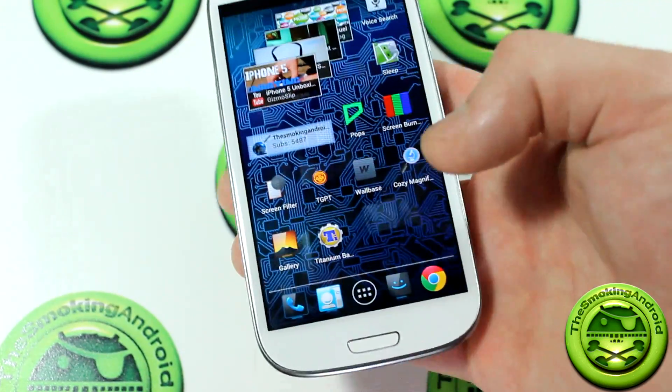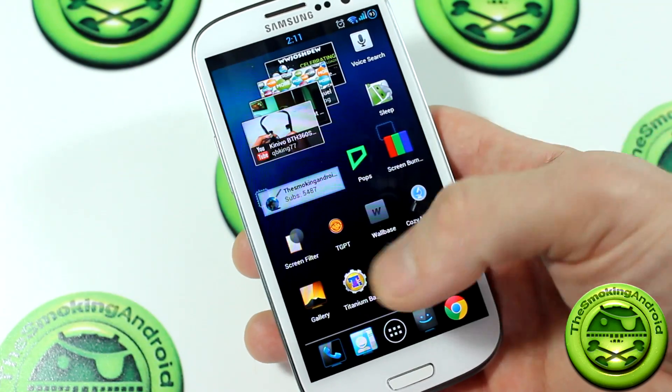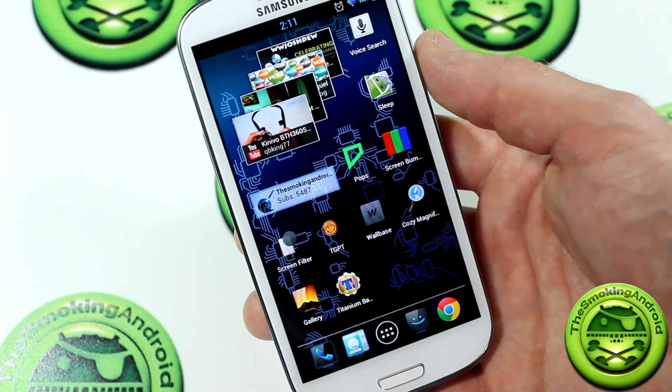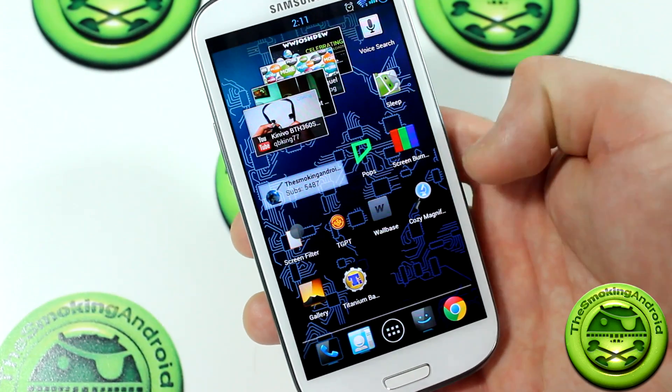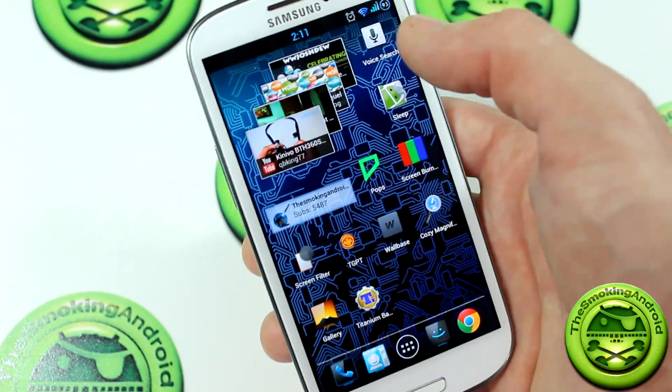So that means that if sometimes — say for instance the Galaxy Nexus — it has those on-screen virtual buttons down at the bottom, and if you jump into a full-screen application, sometimes those buttons will still be there and you'll still see their images, as well as the notification bar.